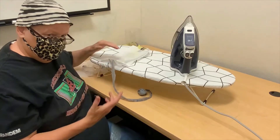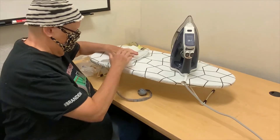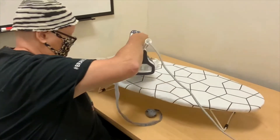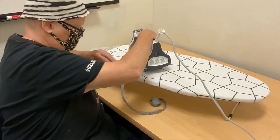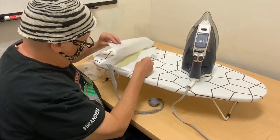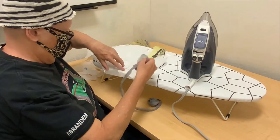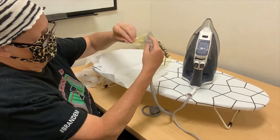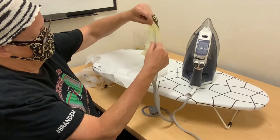I got my iron turned up a little bit because apparently it was a little low, so now we're going to try it again. I'm just going to put it in for a few seconds. And this time, I think it took. So you see — yeah, right there is where the iron didn't touch, but it's definitely fused.